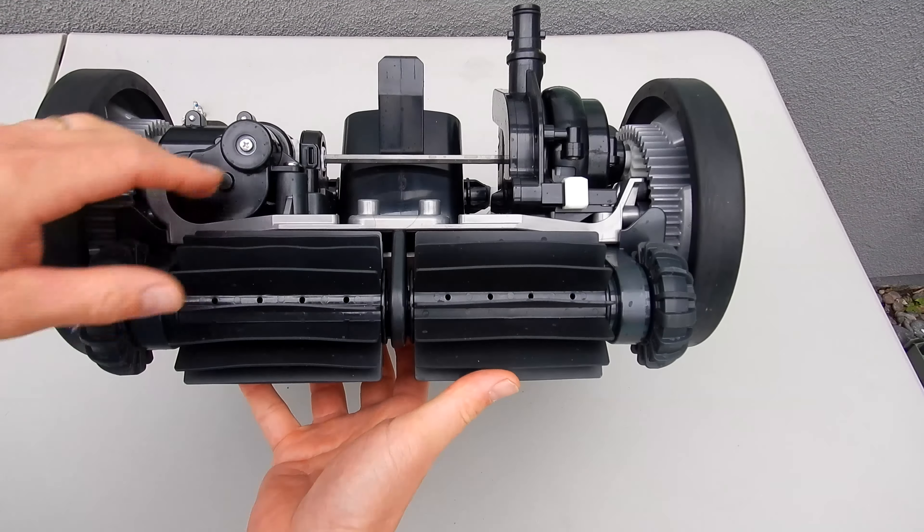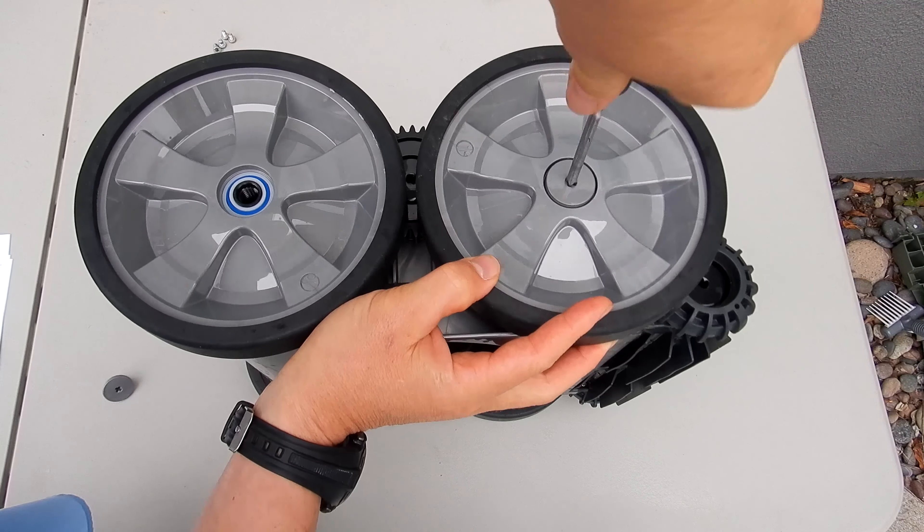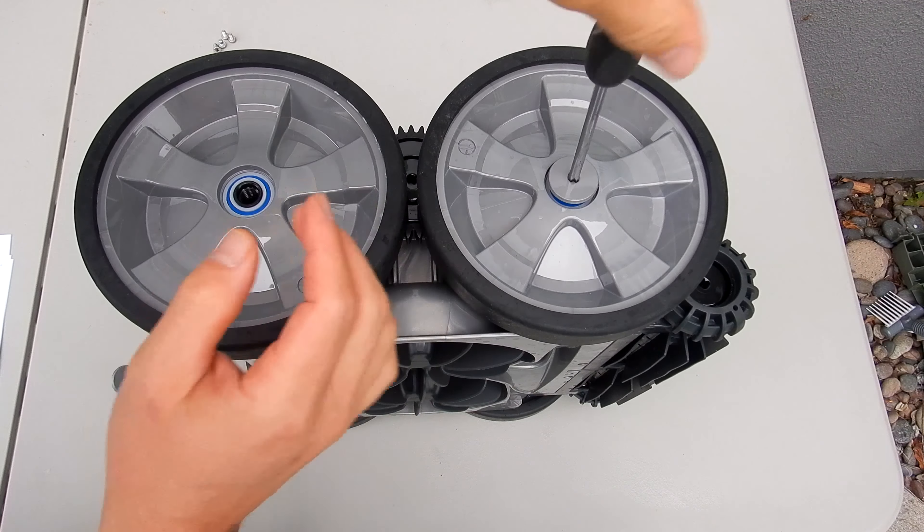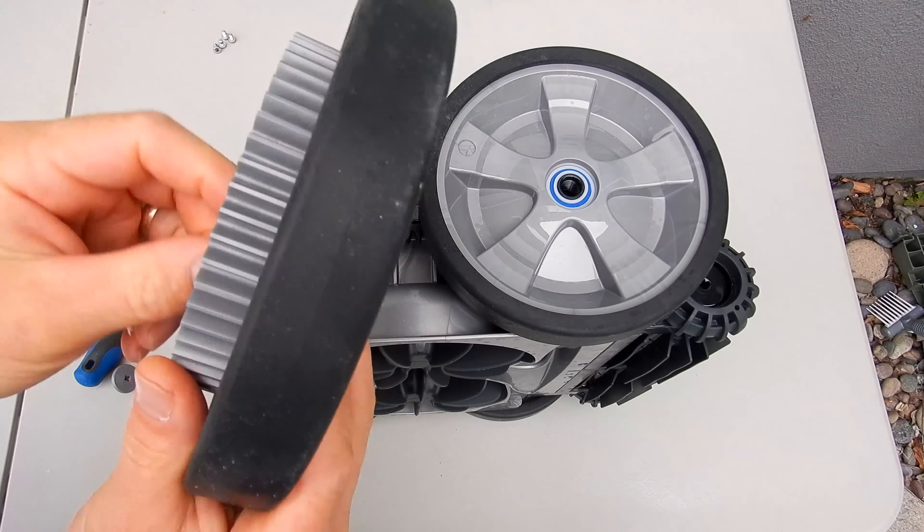If you notice that the wheels are wobbly on the cleaner, this will also stop it from moving properly — you could have a broken axle. To get to the axle, remove this hubcap with a screwdriver. There are also bearings in these wheels, so if you notice the cleaner is not moving fast, or if you notice any of the bearings have fallen out in the pool, check these first.